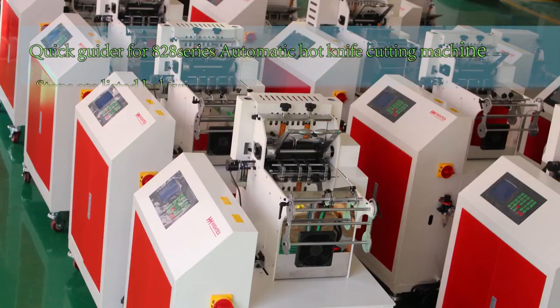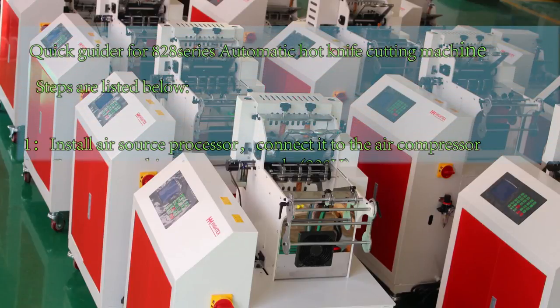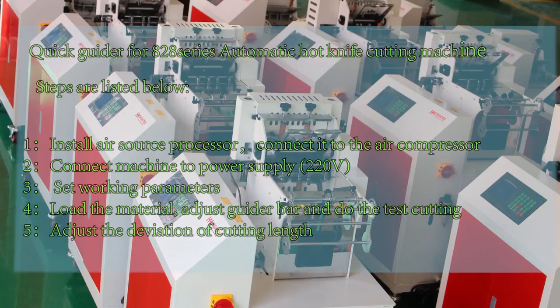Quick guide for the A2A Serial Automatic Hotknife Cutting Machine. Steps are listed below.